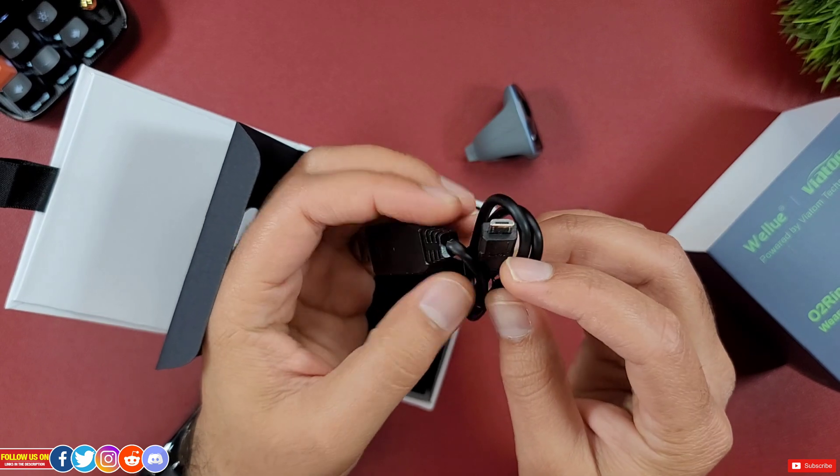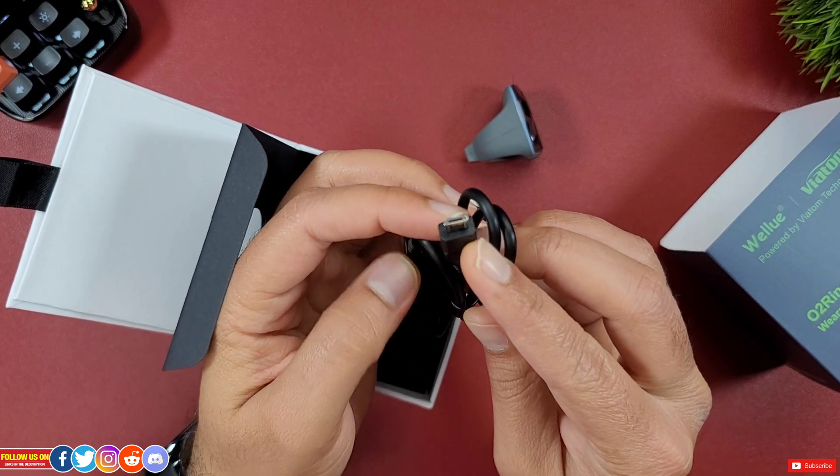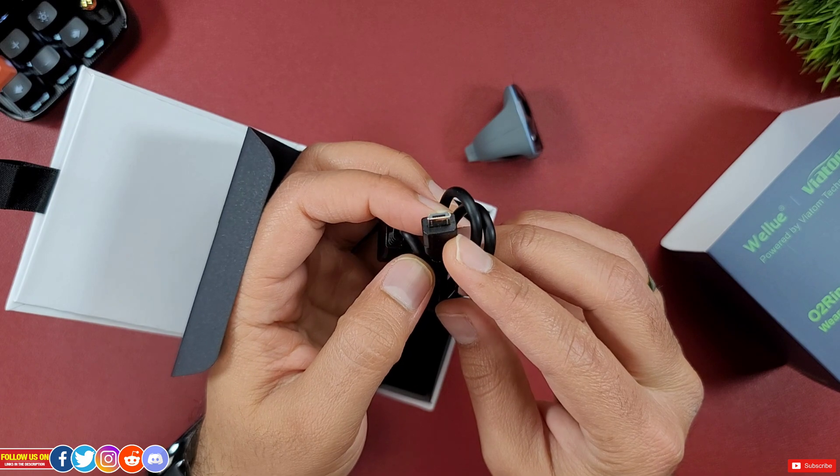During this video I'll show you how to transfer readings from this O2 ring to a smartphone via Bluetooth or to a PC via this cable.